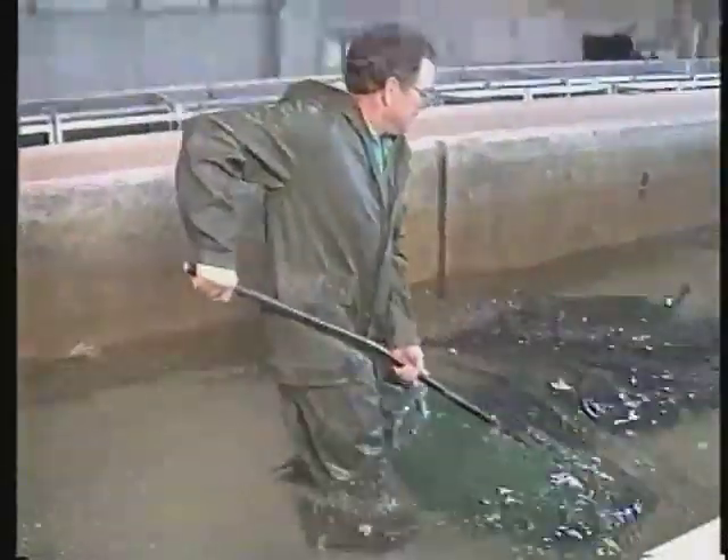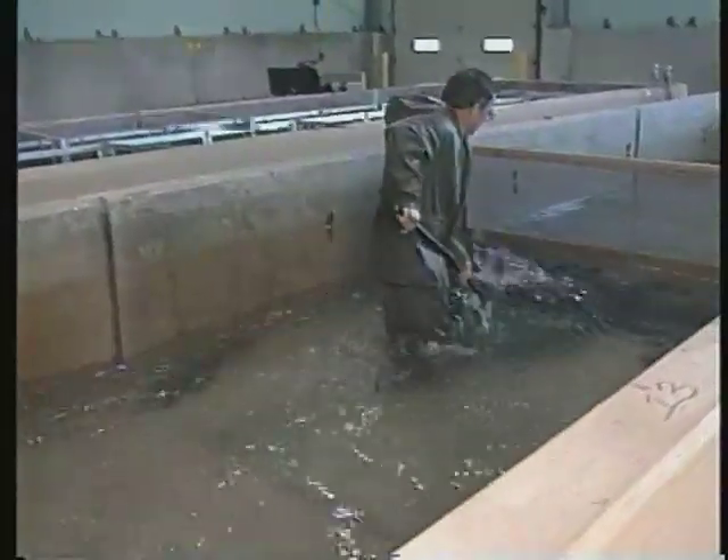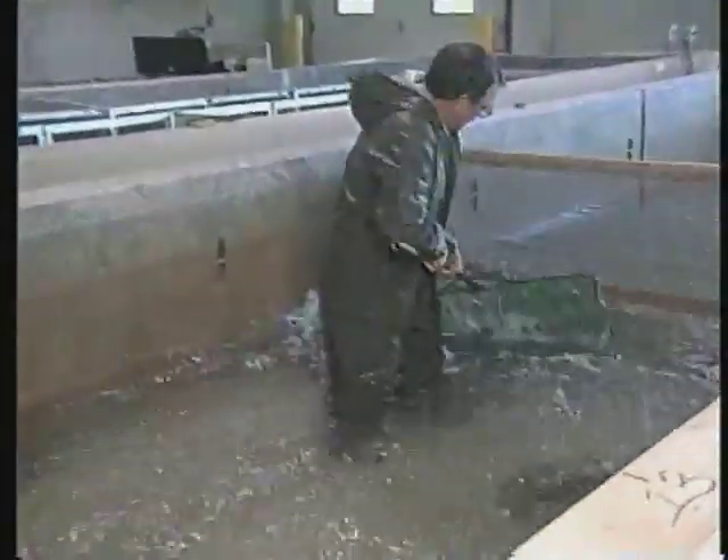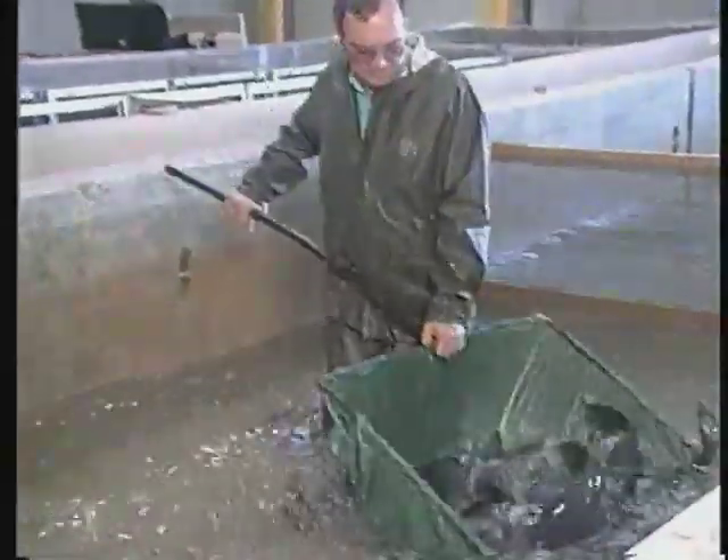Getting quality brood fish is the first requirement. When catfish aquaculture began, brood fish were captured from streams and lakes. But today catfish are selectively bred for improved weight gain, feed conversion, and disease resistance.